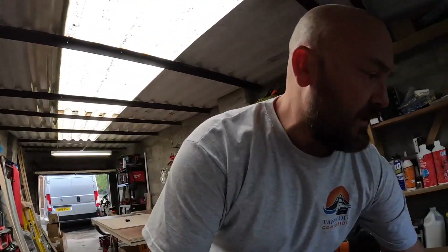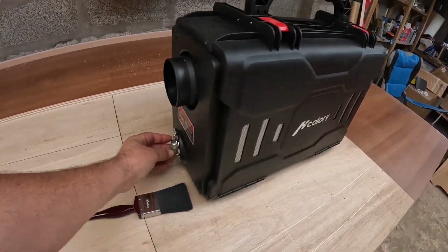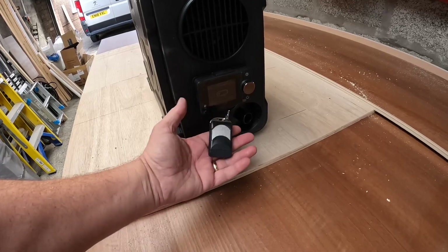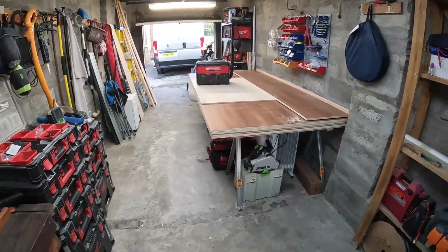Something else arrived today — planning ahead. I know what it was like in the unit last winter building the Crafter, so I've got a neat little suitcase diesel heater. Hot air comes out the front, exhaust out the back, there's the actual diesel heater unit, and on the back are the controls and a remote. There's also an air intake and the power supply. Over the next week I'll get it fitted and tested to keep us nice and cosy for the winter. I was surprised how neat and tidy the packaging was.